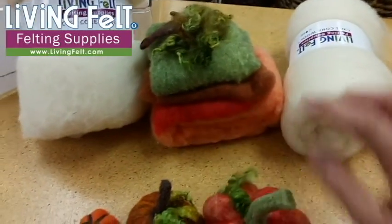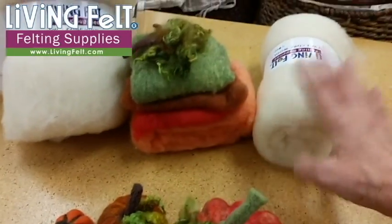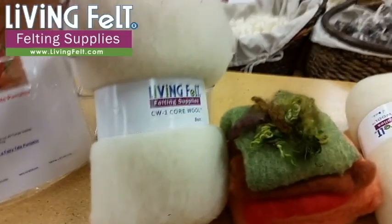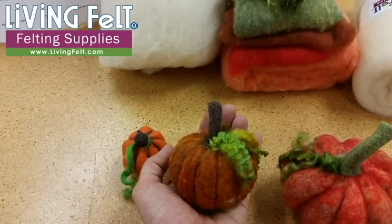Our complete kit comes with a nice variety of fibers so you can blend the colors, and locks, and some core wool. Our core wool standard comes in an 8 ounce bundle, so you could get 16 of these pumpkins out of a core wool bundle.